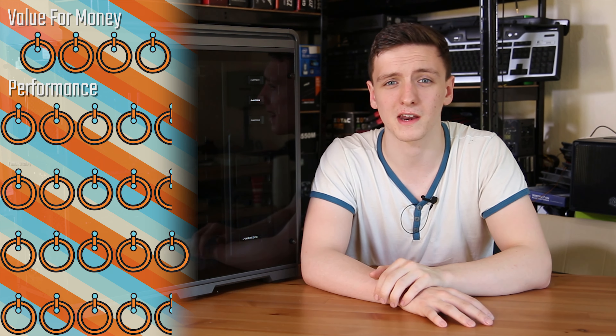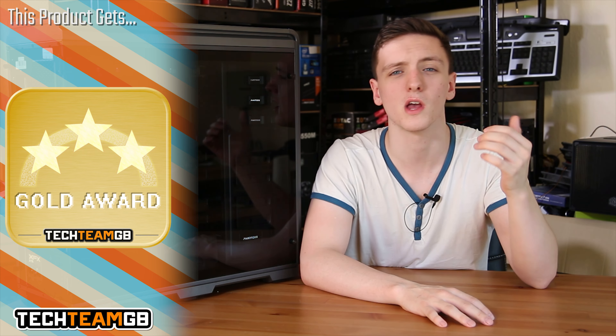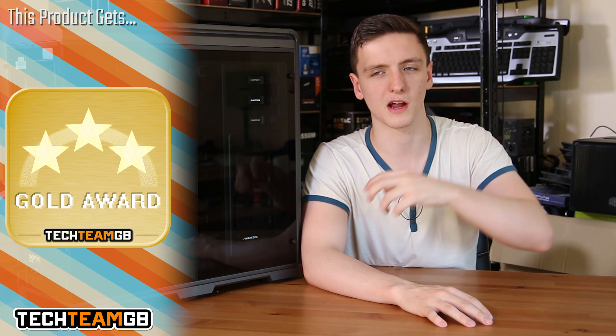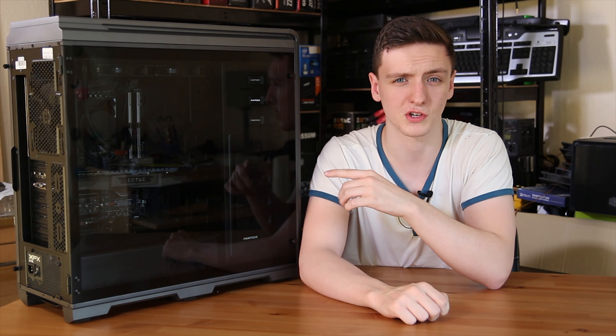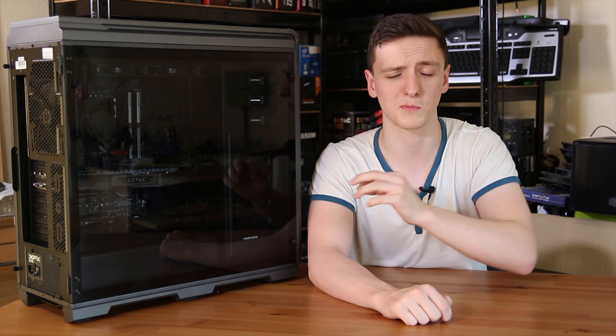It's a fantastic system — really well built, very well cable managed, and has a pretty awesome spec. You can also customise the configuration on Overclockers UK's website, so feel free to take a look at this system. Parts do interchange and the graphics card is the main differentiating component at the moment, but I'll leave a link to this configuration, or as close to it as possible, in the description below.